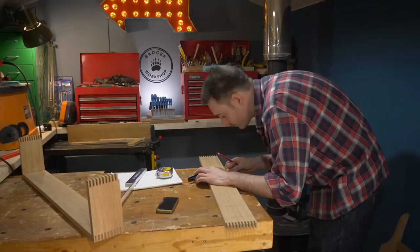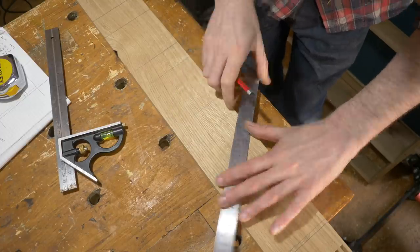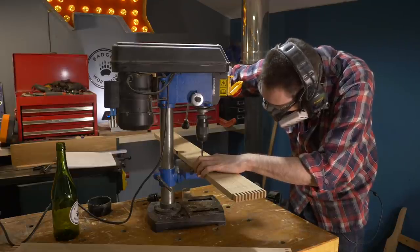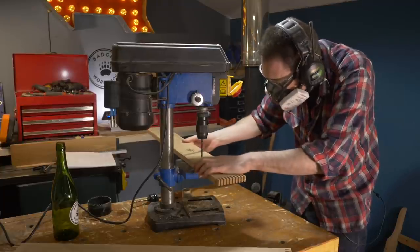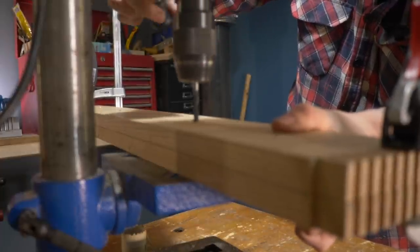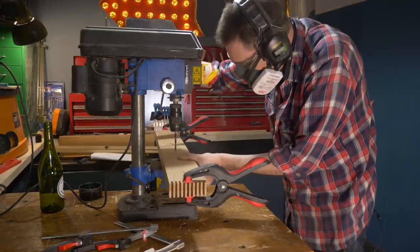So I can move on to marking out where the wine bottles need to go. This is going to hold six bottles, so I divide up the section equally and mark out the centre points for each hole. Then I go to the drill press and drill out a pilot hole on each one of those marks. Instead of marking out the second piece in the same way, I'm just going to clamp the two boards together and use the first pilot holes as a template to drill into the second piece.